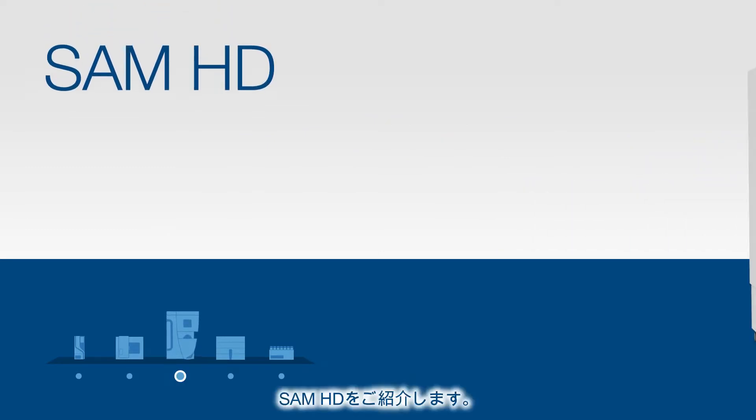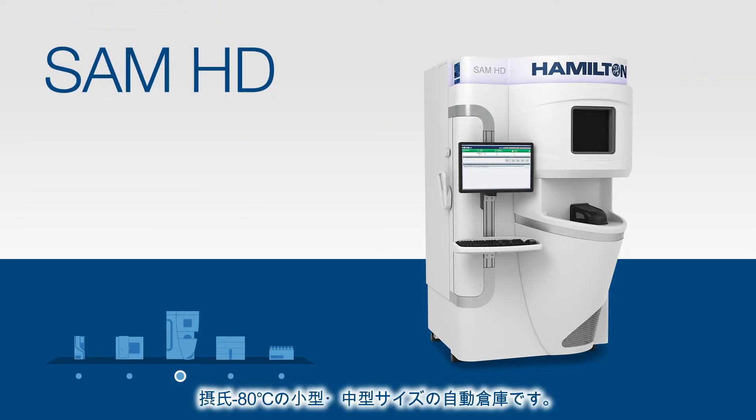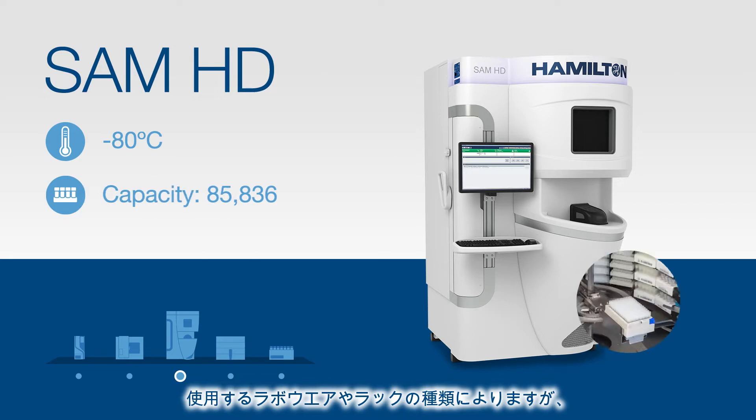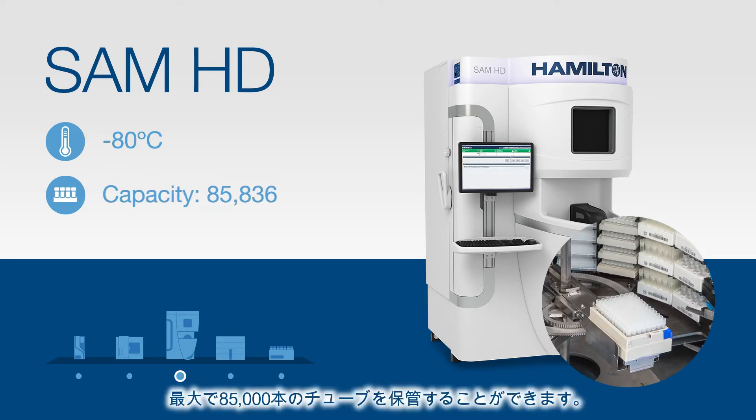Next we have SAMHD, a medium capacity sample storage solution at negative 80 degrees Celsius. In SAMHD you can store upwards of 85,000 samples, again depending on the labware and racks used.